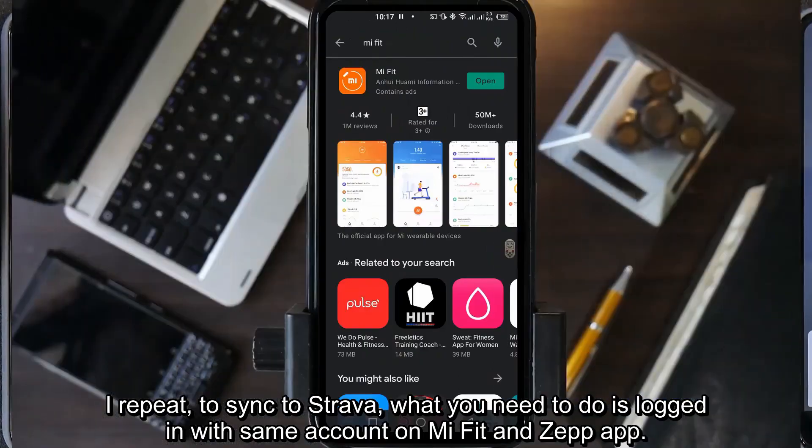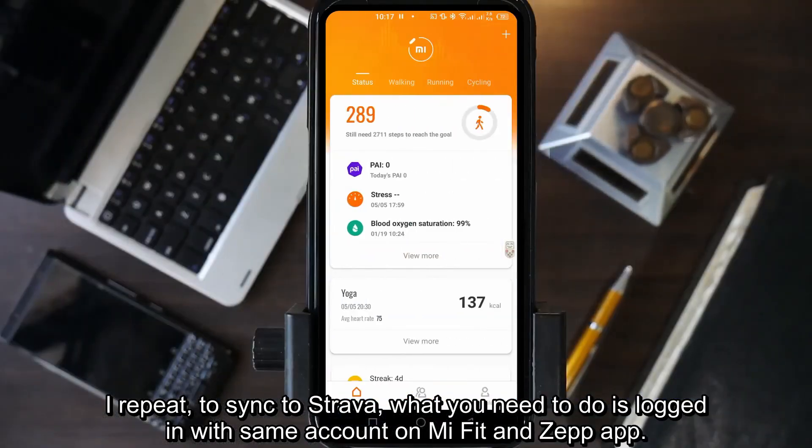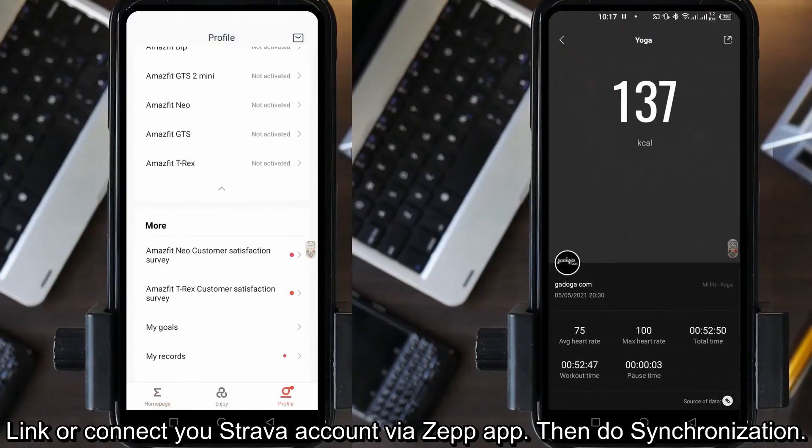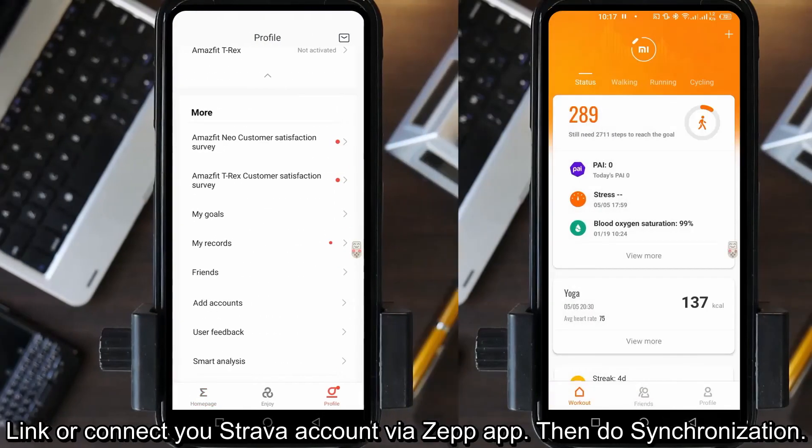To recap: to sync to Strava, what you need to do is login with the same account on Mi Fit and Zepp. Then link or connect your Strava account via Zepp, and do the synchronization.